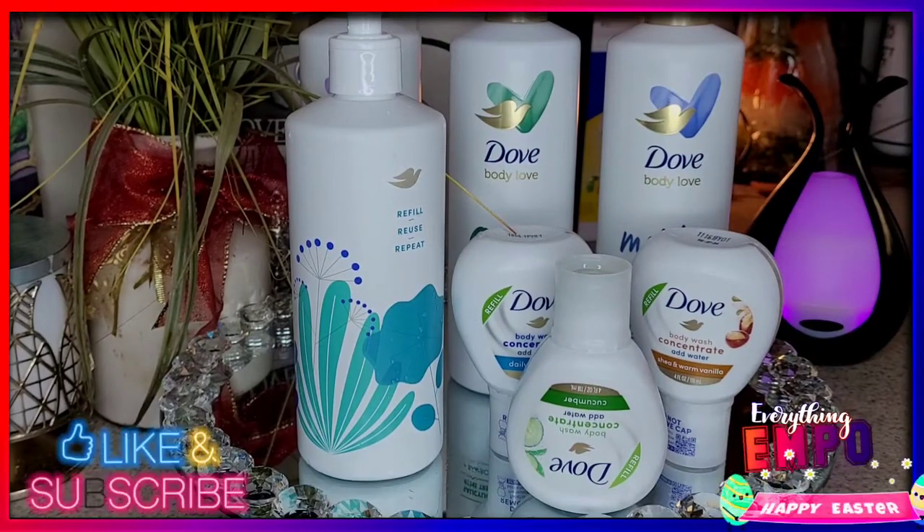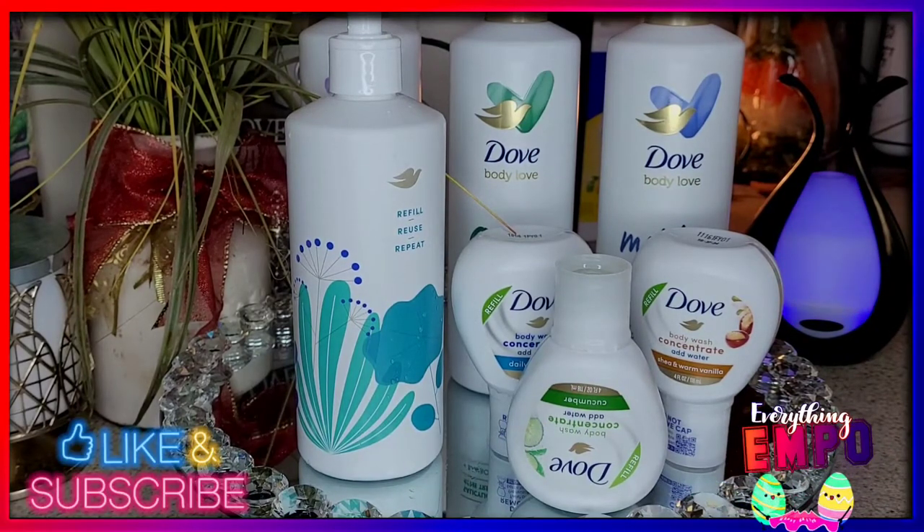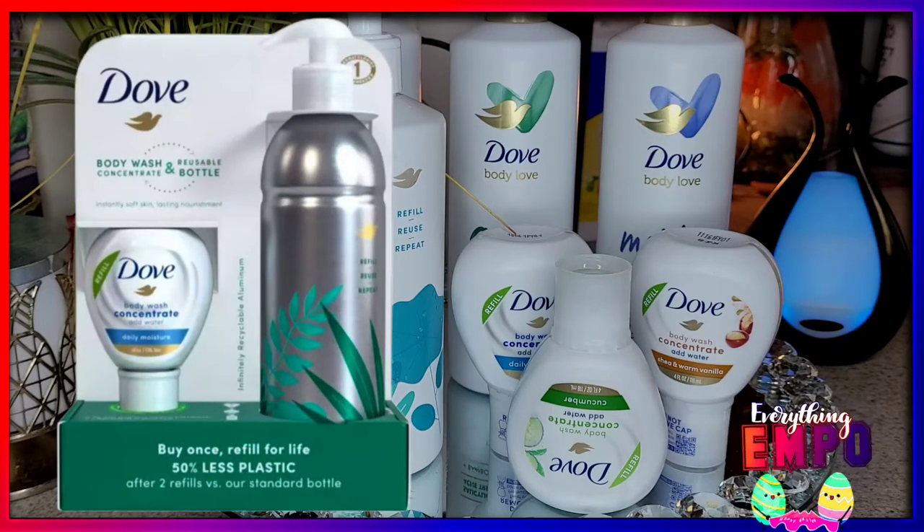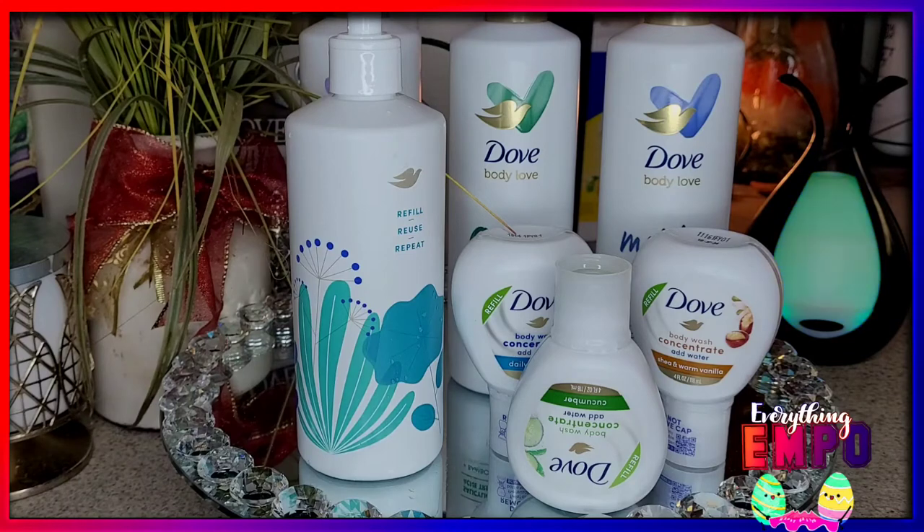Today I'm sharing a few new things I purchased from Dove. I've had these for over two and a half weeks. I purchased this one from Target for $9.99, and there's another one — I'll pop up a picture — that one is $14.99. The difference is this one is plastic, like the original Dove, and the other one is almost like a tin or metal, which is why it's $14.99. However, they both give you 16 fluid ounces when used.